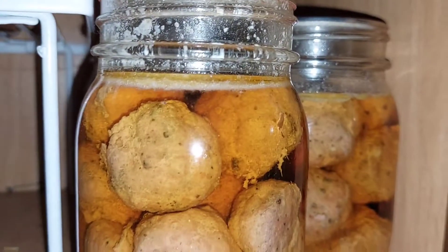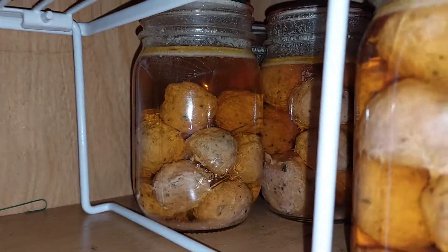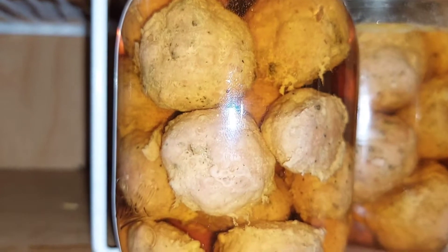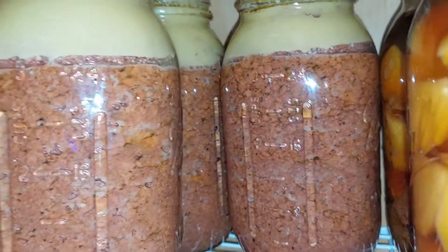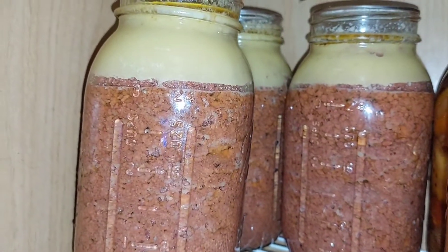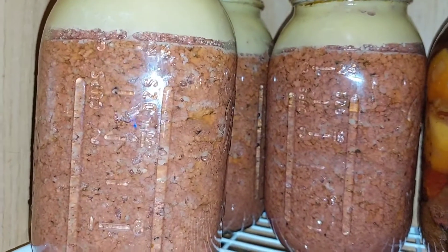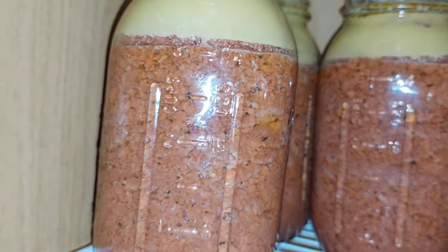Here are our canned meatballs, a couple of jars. Here is our canned ground beef — this is what we have in our pantry. As you can see, we need to add more, so we're going to show you how we got to this point.